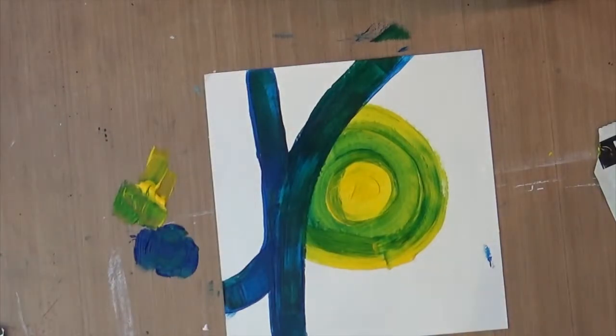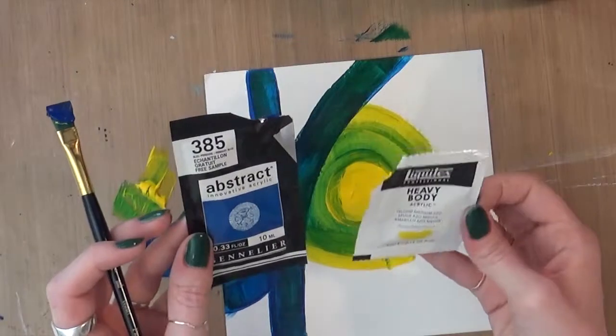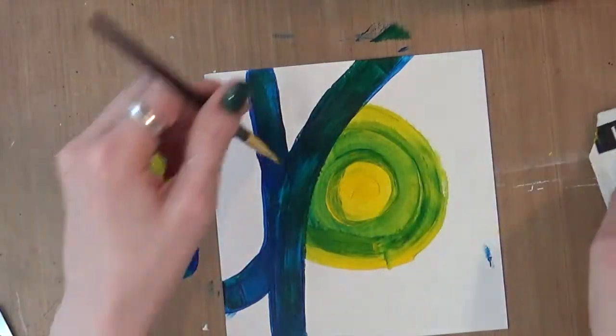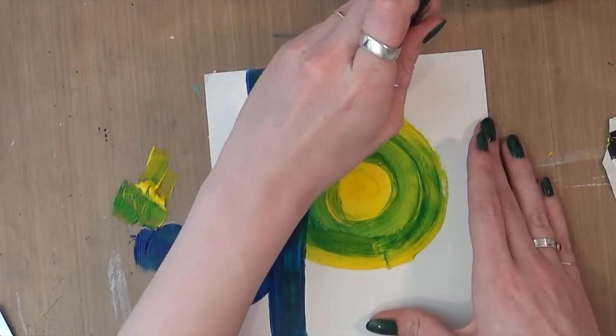I'd say the texture of the Sennelier and the Heavy Body Liquitex are actually pretty similar and they're blending well together. The yellow is very, very sheer, which is pretty common with yellows in general.